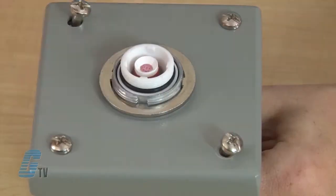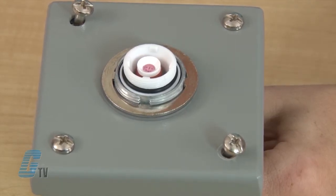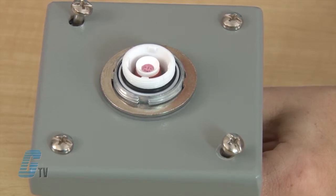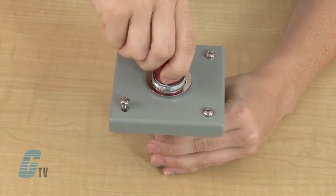The thrust washer should line up with an indentation on the plastic trim washer or nameplate. I will also need to make sure that the washers line up with the indentations that are on the threaded base as well. Finally, I can screw on the lens and then the locking bezel.